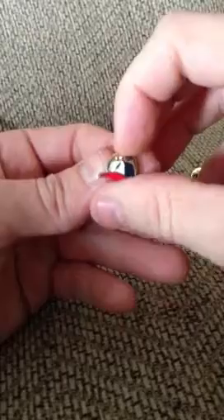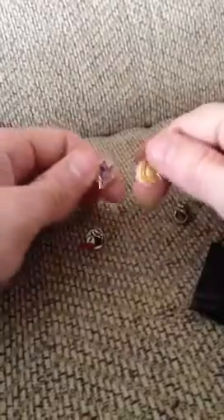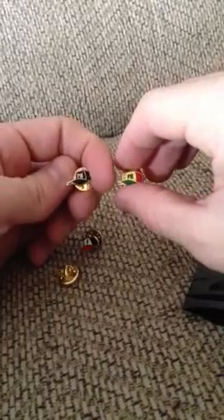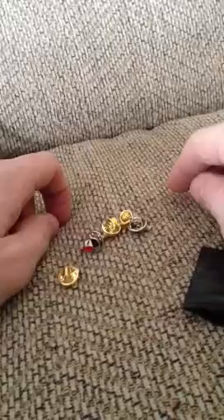So that was my first blind pack pin opening. Hope you all enjoyed it. I'm probably going to have to get some more of these now. If you haven't purchased any of these, I would say do it. It's pretty fun and it's kind of exciting not knowing what you're going to get. And that's all I got. Thanks, have a great day.